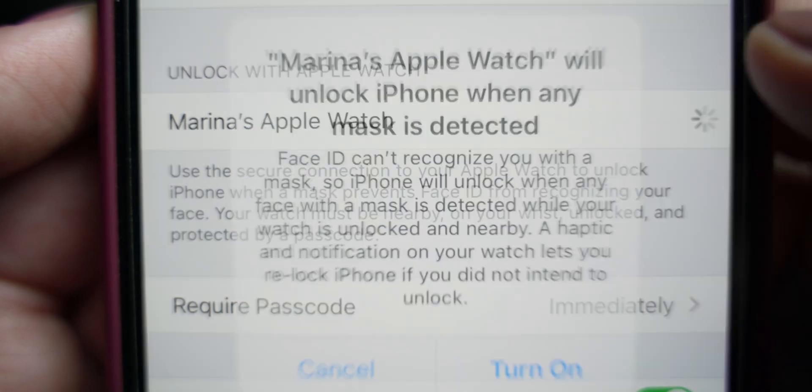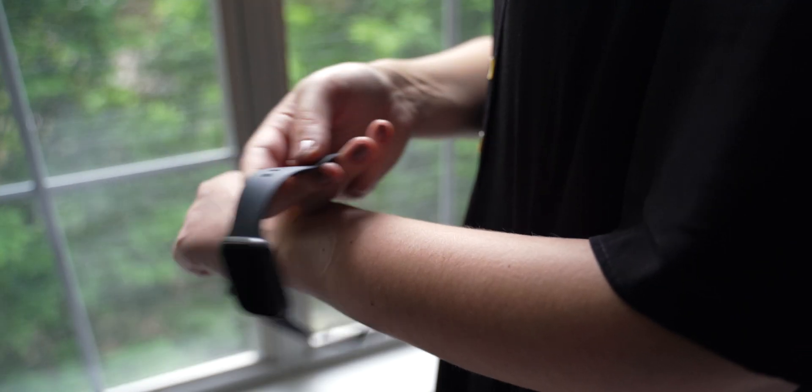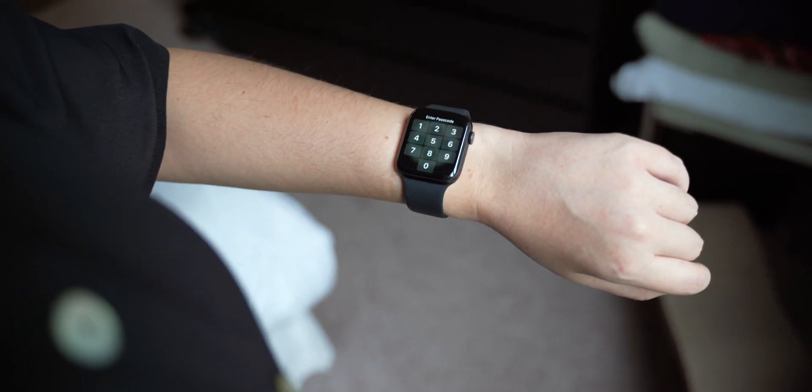Make sure that your Apple Watch is on your wrist, nearby, unlocked, and protected by a password. Also make sure that both your iPhone and watch have Wi-Fi and Bluetooth turned on. Something important to consider is that you do not need to be connected to a Wi-Fi network — you only need to have it enabled.